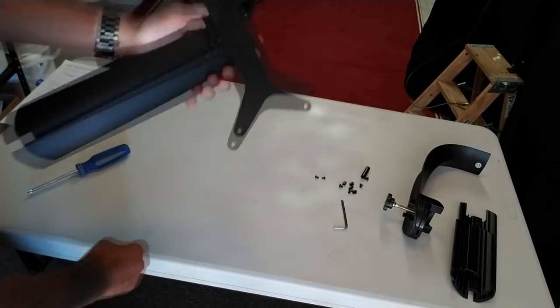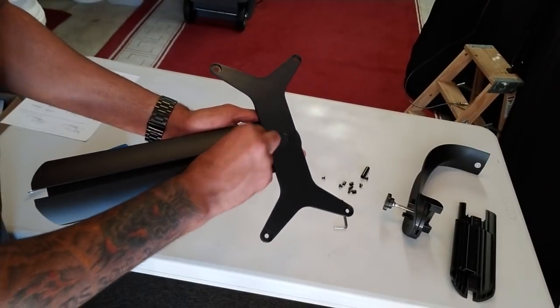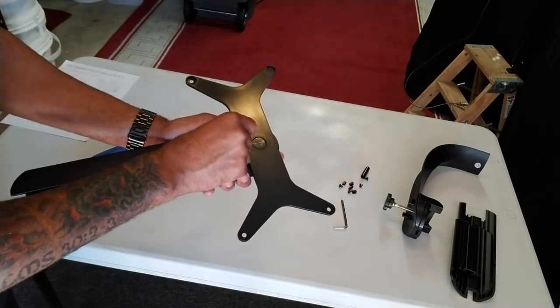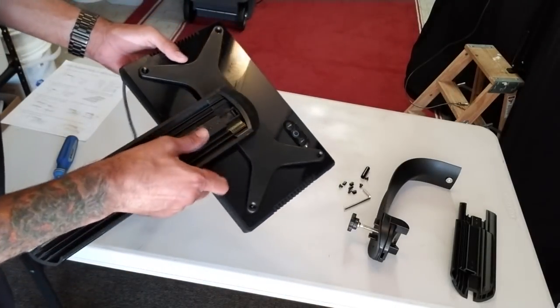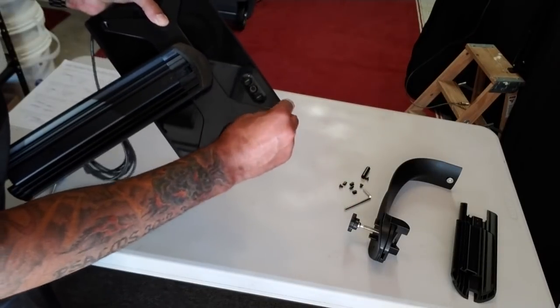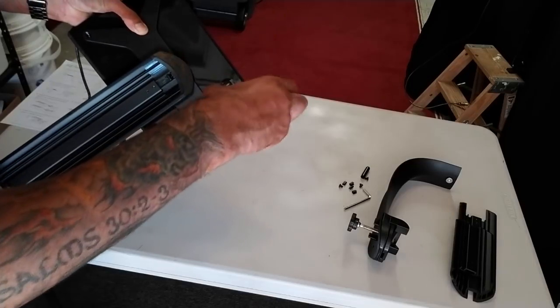Don't be afraid to use some force to get the X bracket to rotate. Now that the X bracket is in the correct position, the two screw holes on top of the rail are exposed. Insert the screws here and screw down. I took my Radeon light and lined up the four holes on the X bracket with the four holes on top of the Radeon light. I used the included screws and screwed down the X bracket onto the Radeon light.